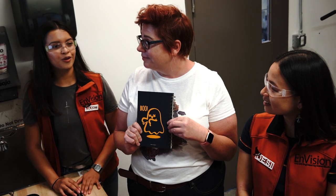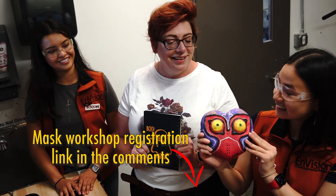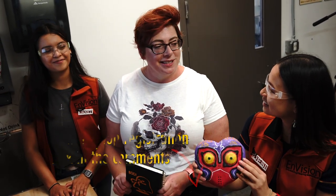At Envision we post workshops here. Coming up on the 30th and 31st, we have a Halloween mask making workshop where we're going to be using the vacuum former — a new tool you can learn how to use. That sounds like a lot of fun. Thank you guys so much. Till next time!